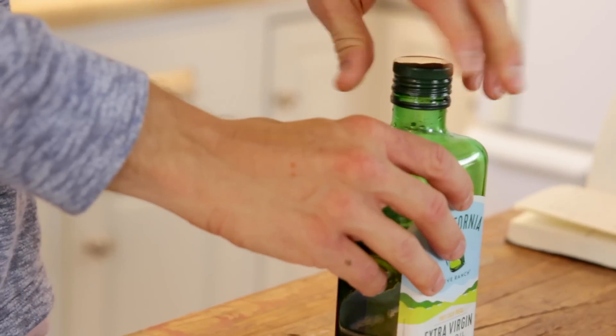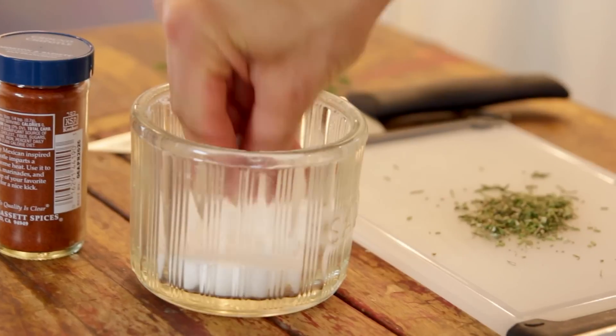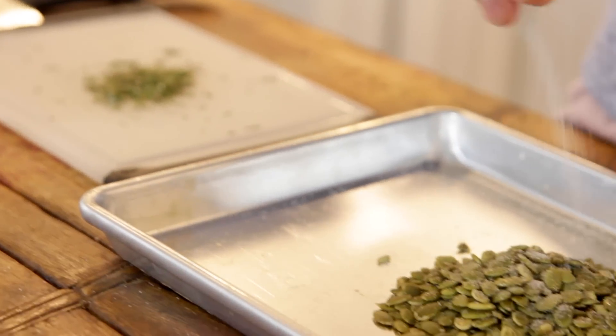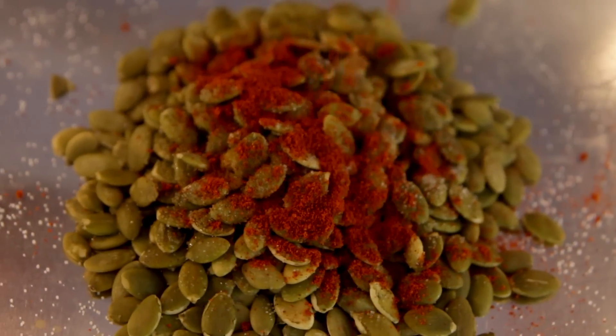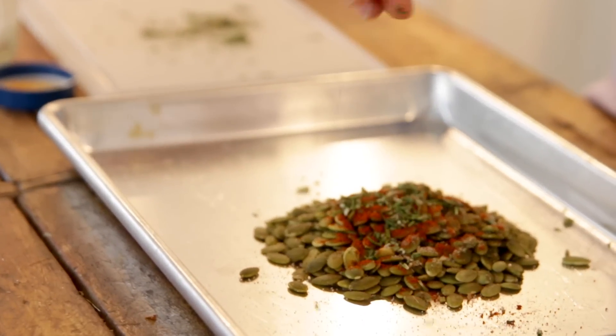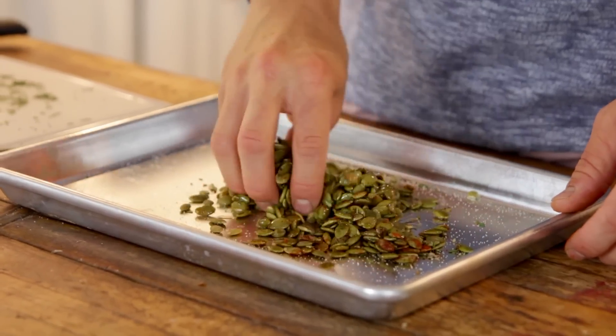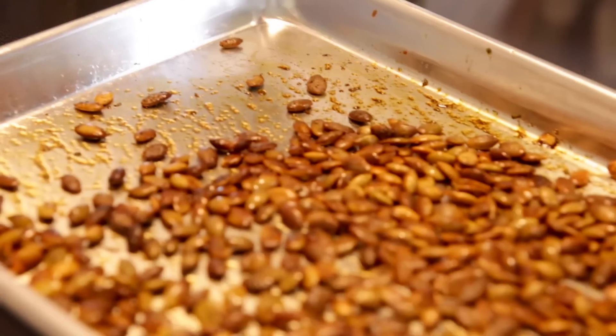While that's going on, let me show you how I like to make some quick pumpkin seeds to go on top. Start with a cup of pumpkin seeds right on your baking sheet. Add two tablespoons of olive oil, one and a half teaspoons of salt, one teaspoon of chipotle chili powder — yes, it's spicy, so don't add it all if you're scared of spice — and then one teaspoon of minced fresh rosemary. Stir it all together with your fingers, shake it out into an even layer, and then pop it right into your preheated 425-degree oven for 8 to 12 minutes until they are dried to the touch and just beginning to pop.